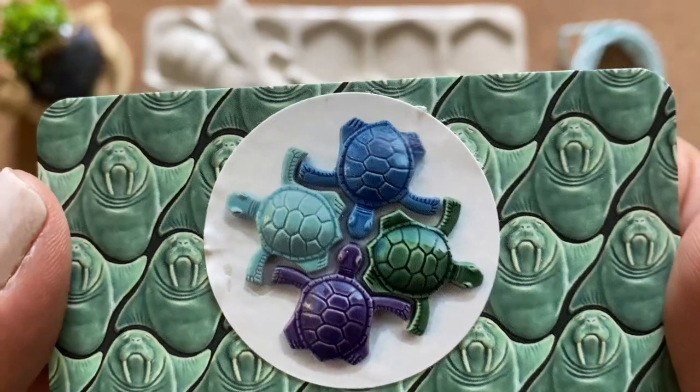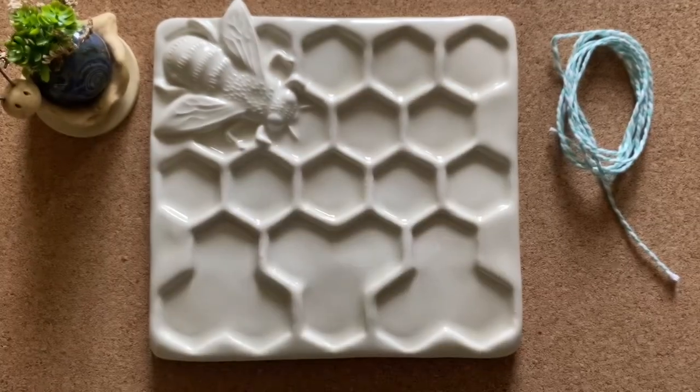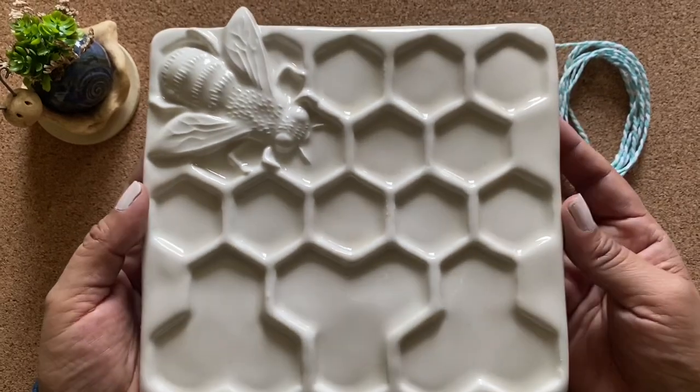This is a sticker that came on the packaging — it's a bunch of little turtles, probably a picture of ceramic turtles. And this ribbon was wrapped around it. It was packaged very nicely and it's ceramic — just look at this.